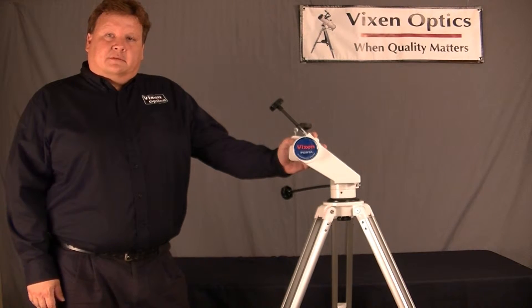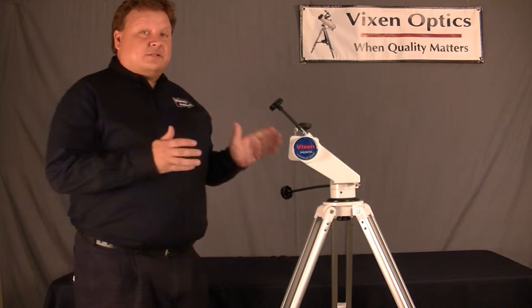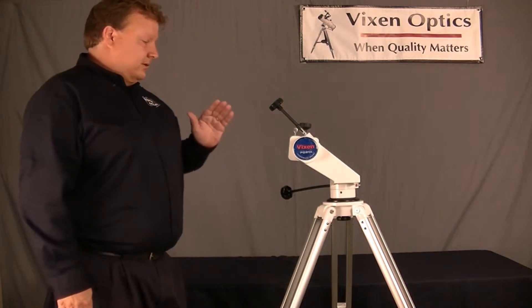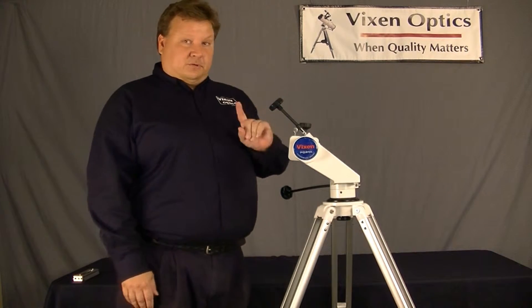Hi, I'm Sean Leigh with Vixen Optics, and today I want to introduce you to the Porta II mount. This is the best alt-azimuth mount there is. I have tried a lot of different alt-azimuth mounts, and this one is fantastic. Let me show you why.